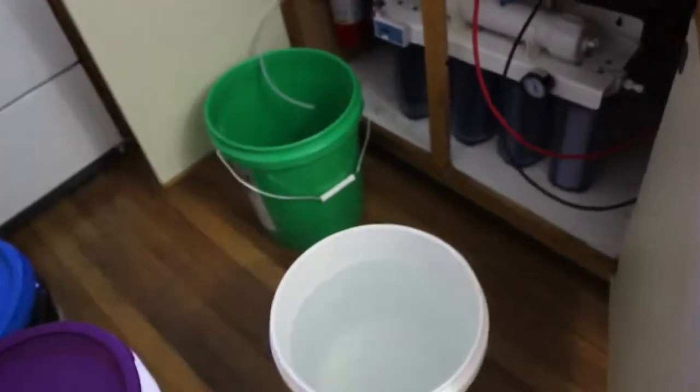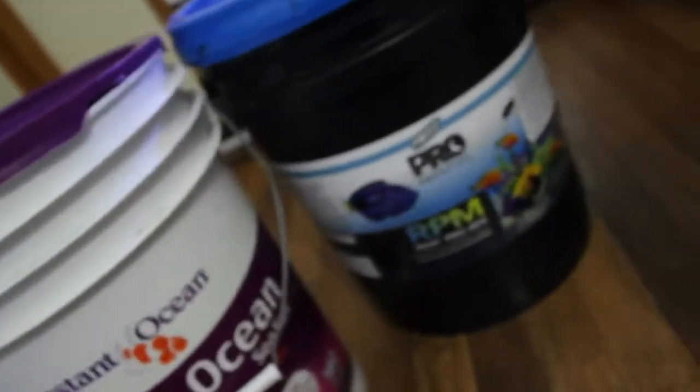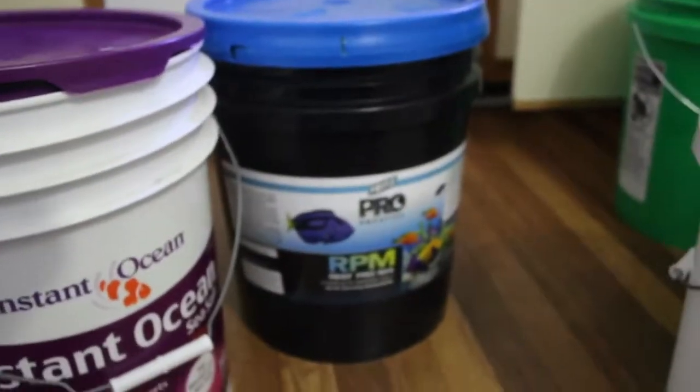For the water making, we're just filling water with our RODI unit — I've been filling up a bucket, switching out buckets, letting the other one fill while I'm dumping the water. For the salt, we are using Fritz Pro Aquatic RPM Salt. I've used this in all my tanks and I really like it. Over here we have what looks like just Instant Ocean salt, but this is actually Fritz Pro Aquatic in this bucket. Both are Fritz Pro Aquatic — I love the salt, it's a great product and I highly recommend it if you're going to have a reef tank.